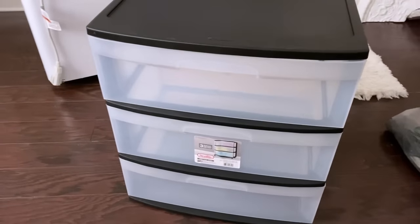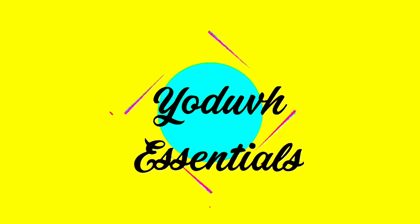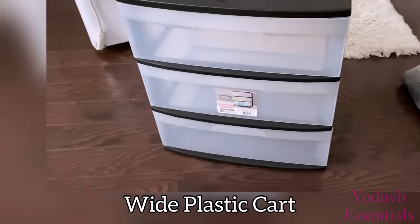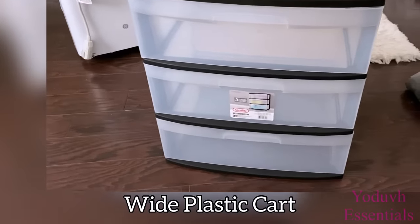Hey guys, YouTube Essentials here. For today's video I'm gonna be using a wide plastic cart and transforming it into something useful and stylish for the bedroom.